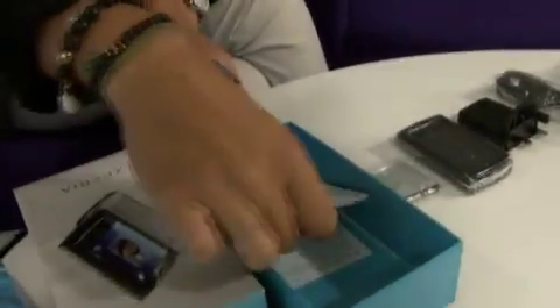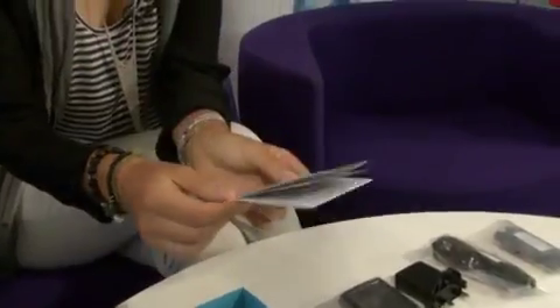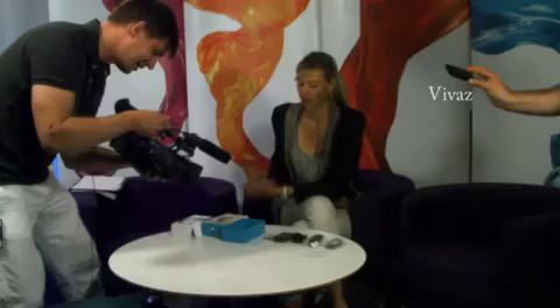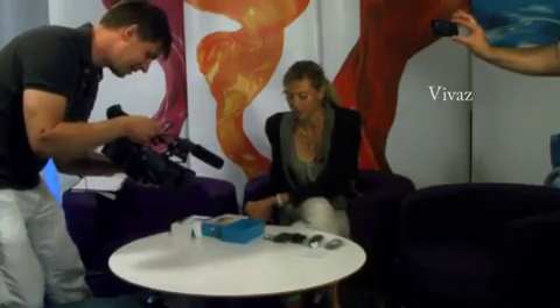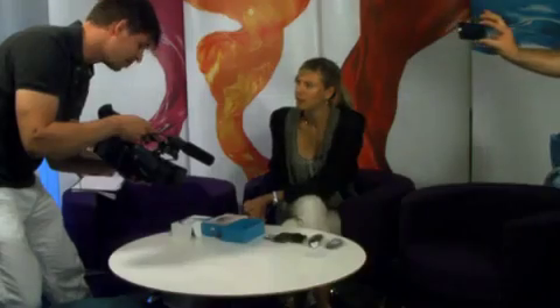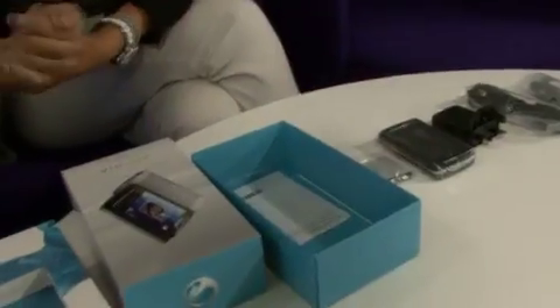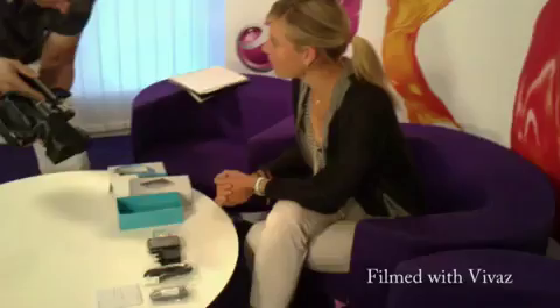So you never really know what you're going to get — it's like Christmas. And then we've got the manual, which I don't know who's interested in that one. You just put the battery in the phone and start playing around with it. And if you need some help, we actually have online support in the phone. So, unboxing is done.